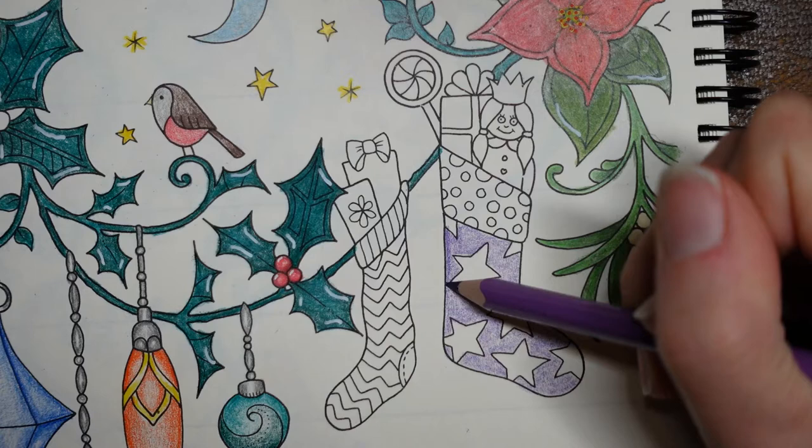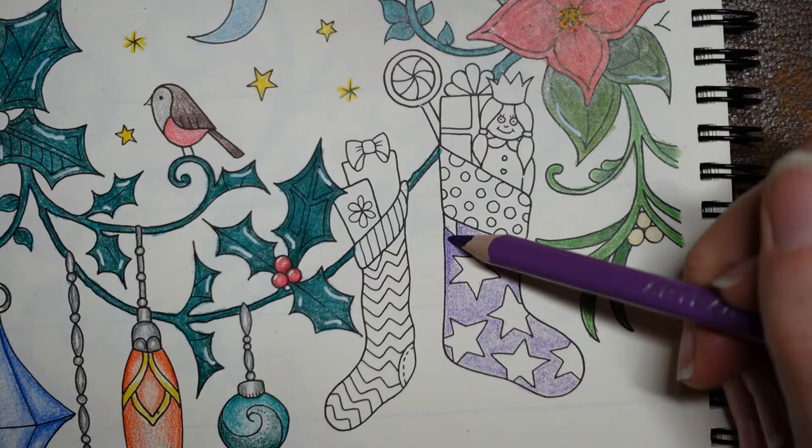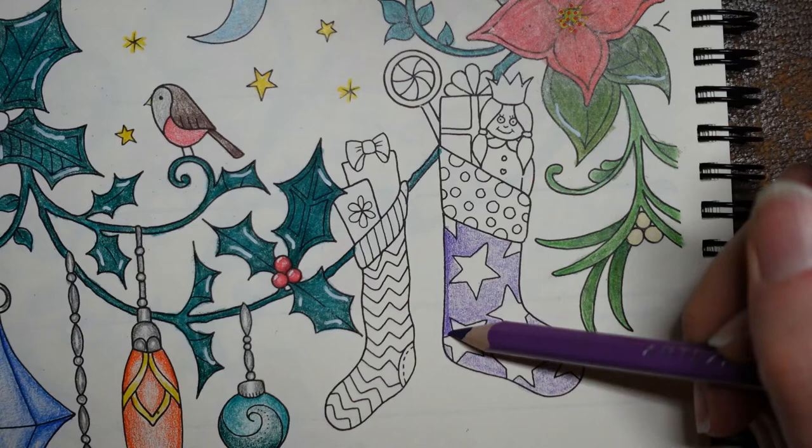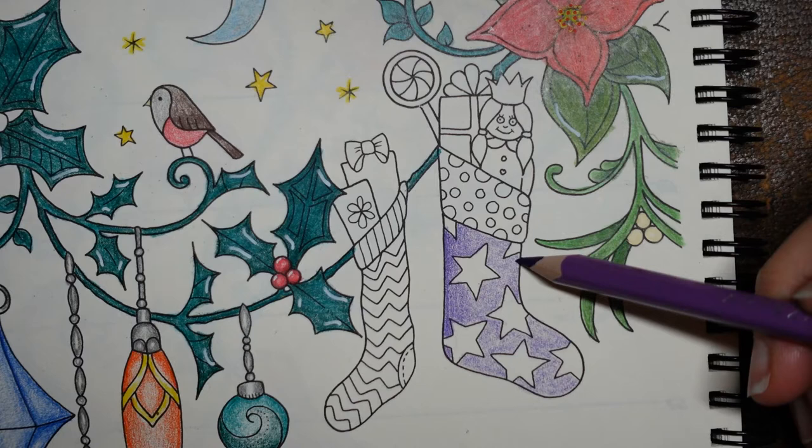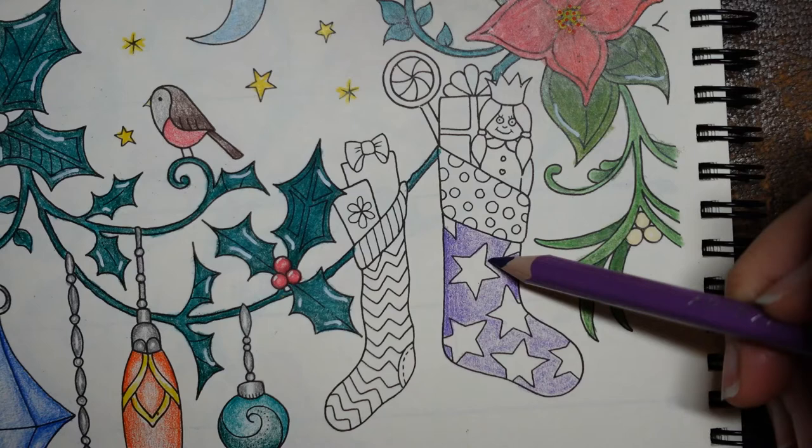I want to do a darker layer on the edge of the stocking and then gently fade that towards the center. What I'm hoping that will do is make it look more rounded because it's stuffed with presents - it's not flat. I'm hoping that will give the illusion that it's got all these lovely presents inside it. Then we'll see if it works.